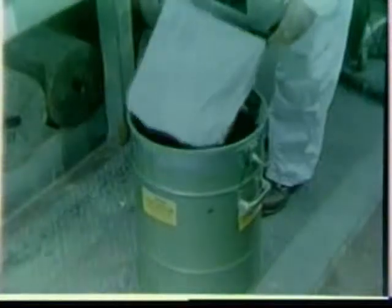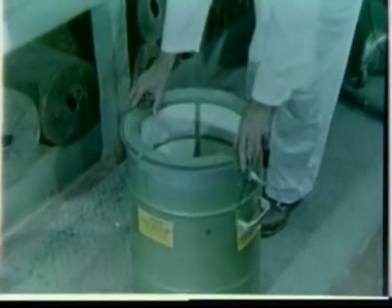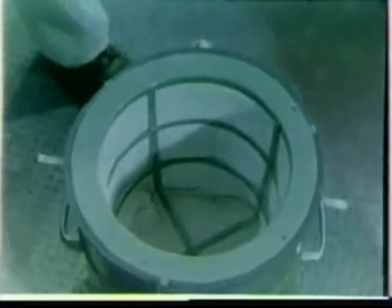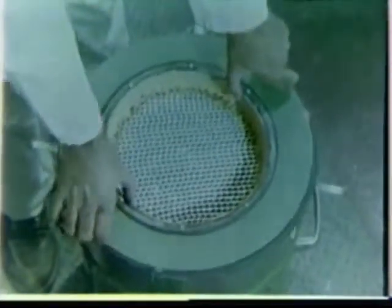Drop cloths must be strategically placed to catch and contain asbestos dust and waste materials. Portable asbestos vacuum cleaners must be placed for use at each ripout location. This special vacuum cleaner uses a sophisticated and expensive micro-filtering system designed to catch the smallest asbestos fibers. These units are tested prior to each issue and use at the work site.